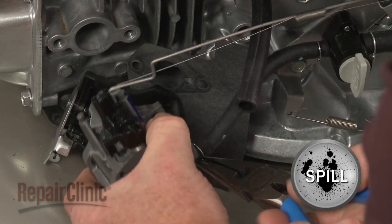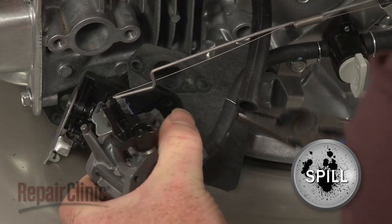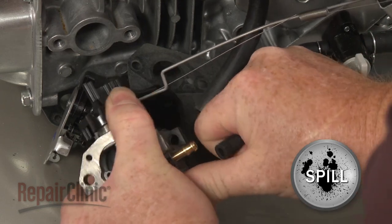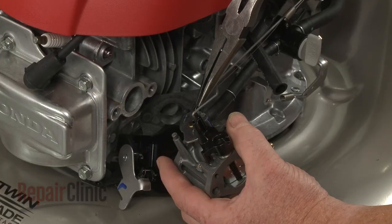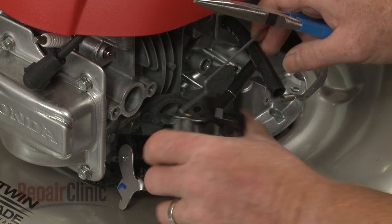Next, release the retaining clamp and detach the fuel line from the carburetor. Disconnect the throttle return spring and the governor rod to release the old carburetor.